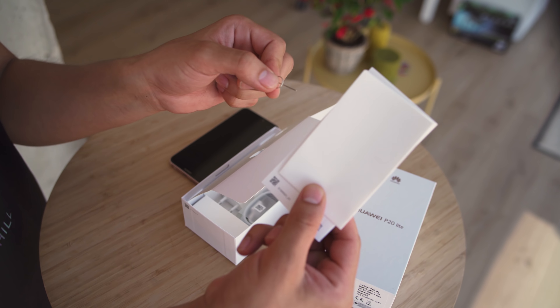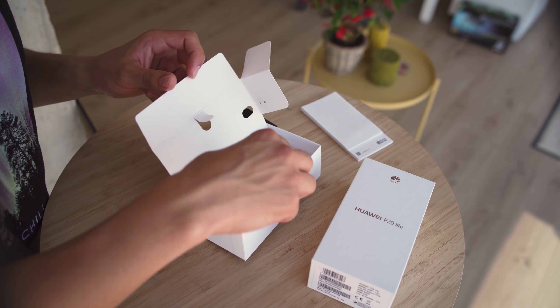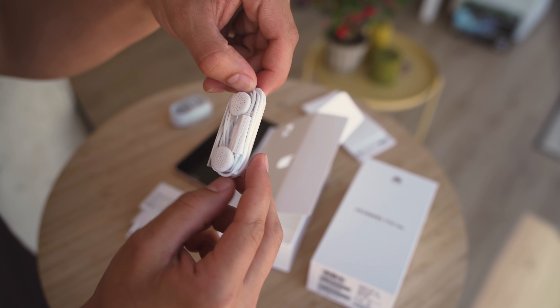We also have the SIM key, which is nested in the packaging, and some reading material. The USB Type-C cable, a Huawei Quick Charger — though it isn't a supercharger like you get on the higher-end models — and some 3.5mm earbuds, which have some volume controls built in.